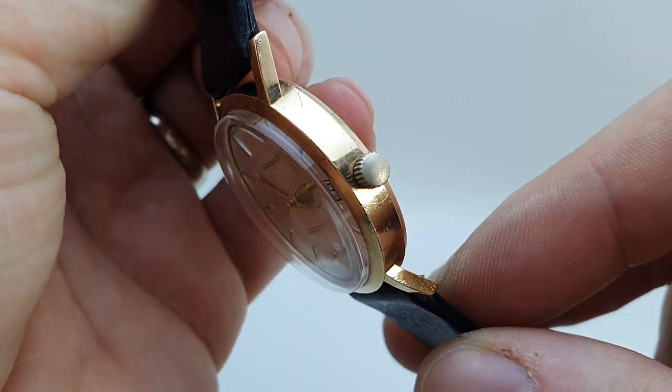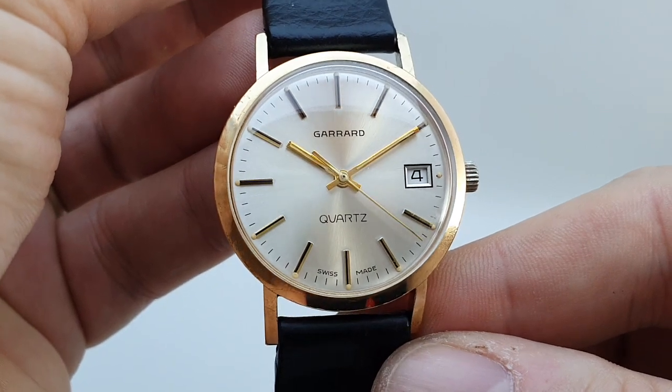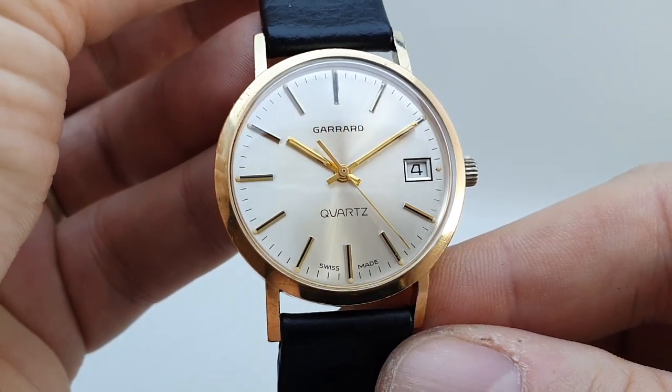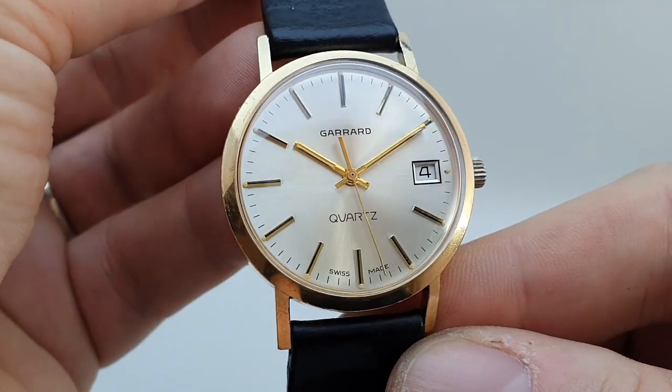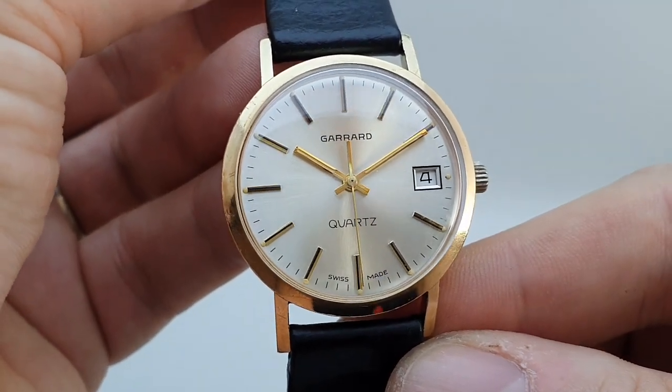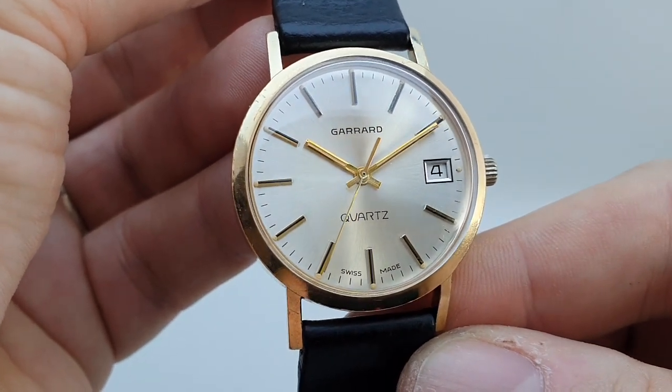The plating on the crown has come off. You've got a seven jewel ESA quartz movement inside, and quartz was quite the thing to have in 1979. Some people shun it now, but that's wrong — this was a step forward and they were quite proud to put that this was a quartz watch.